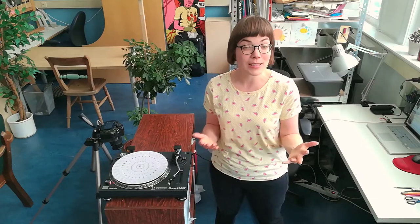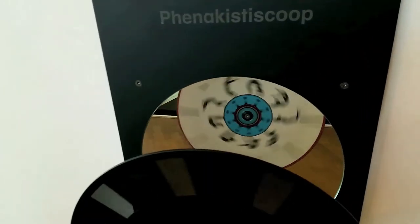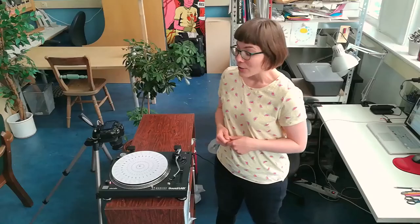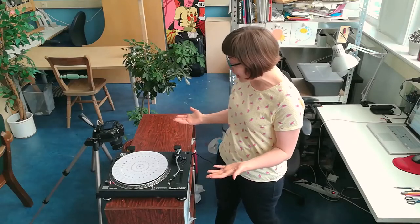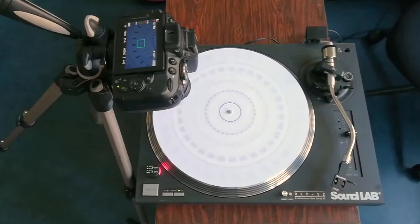Basically, the phonotrope is a modern version of a zootrope or a phenakistoscope toy that you may have seen or played with. When you spin the disc and look at the animation directly, the animation is just blurry. But when you look at the animation through the slits, the animation comes alive, because our eye needs a little break in between each image for us to register it. The phonotrope is exactly the same, except the slits are replaced with the frame rate of the video camera that is filming the disc.